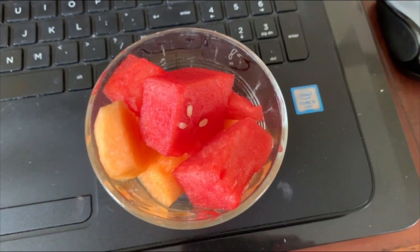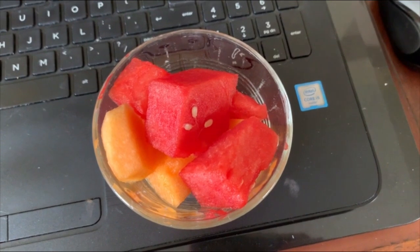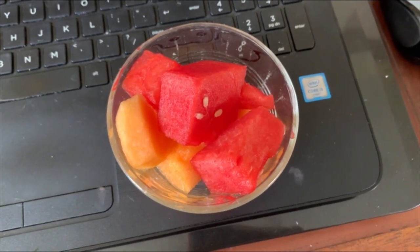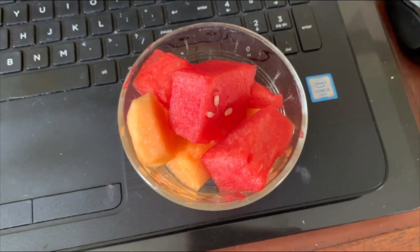It is mid-morning and while I'm getting some work done I'm going to have a little snack of a bowl of cantaloupe and watermelon for zero smart points.